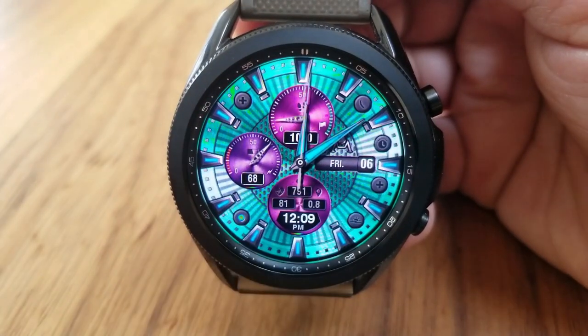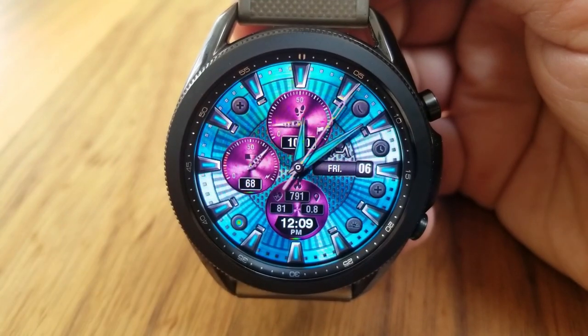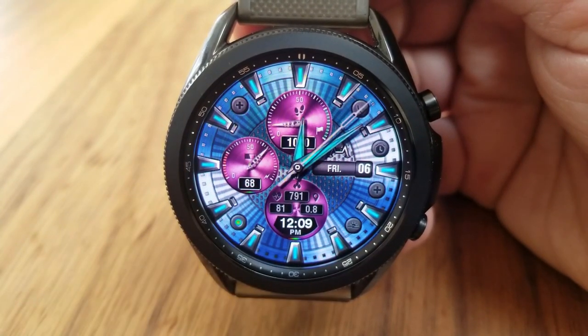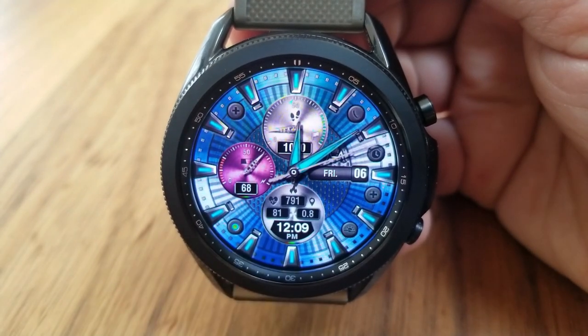It also comes with some really bright and vibrant colors, so you can really go wild with all the possible combinations, especially since you have a total of four different areas that you can change, and all change independently from each other.